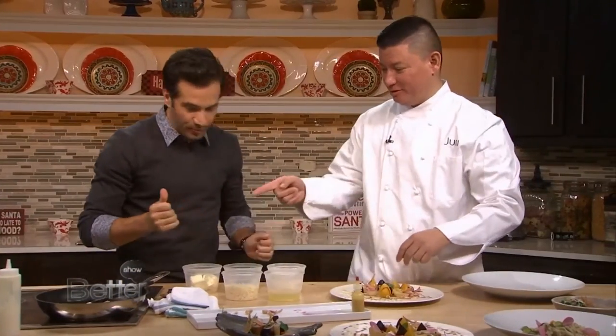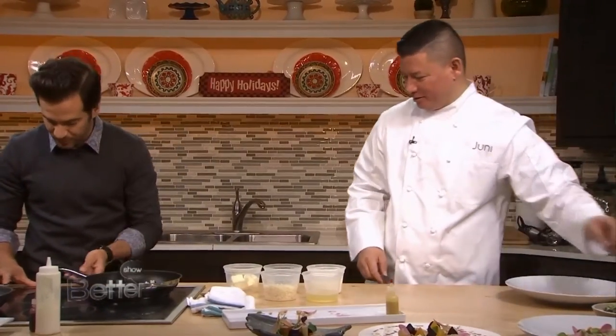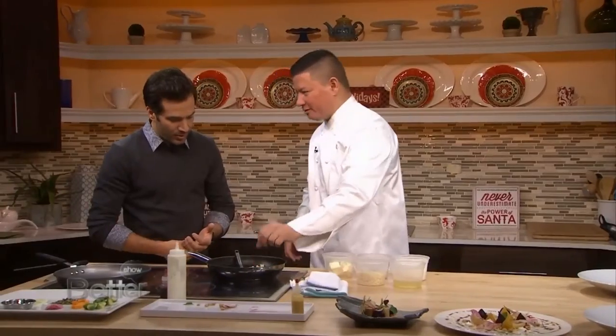What we need to do is actually turn on this induction stove. Now, this is some pearl barley. Traditionally, risotto comes from rice, but pearl barley is really hard to overcook, so we pre-blanch this. A little bit of chicken stock — no salt — until when you put it in your mouth it has texture, but not raw.